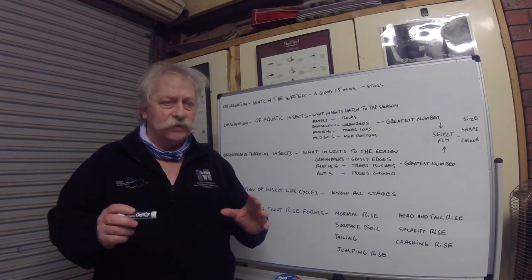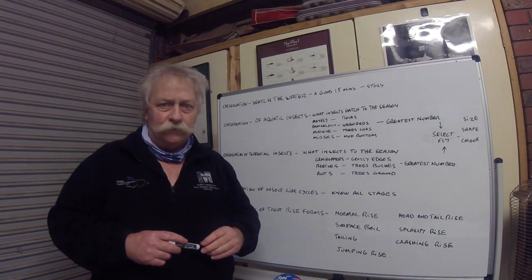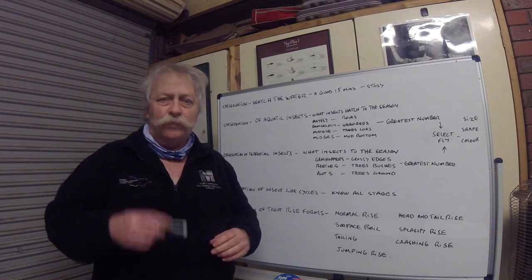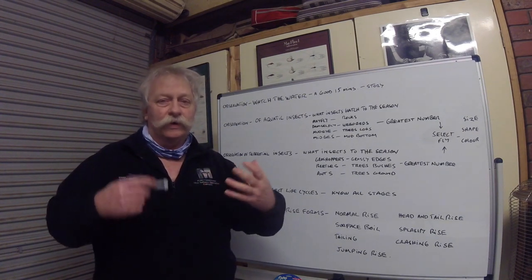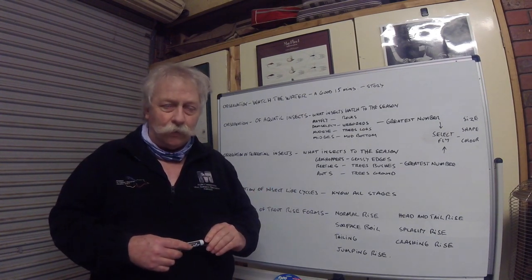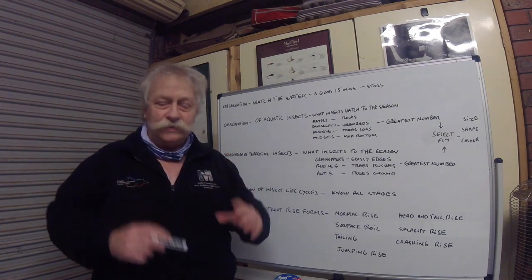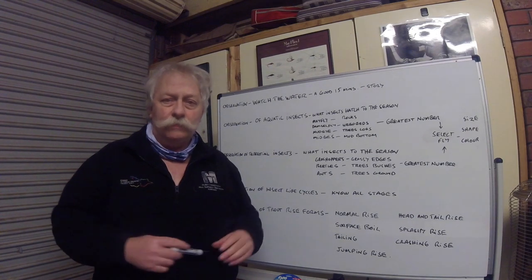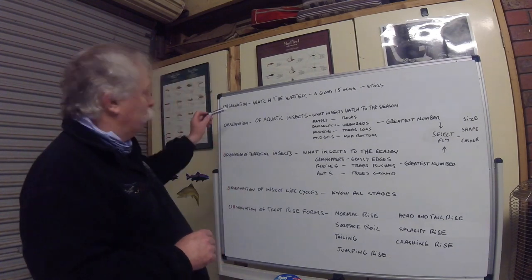I'm going to discuss tactics for the beginner, for the first timer, for that person that's never fly fished before and is having a hard time. I'm going to talk tactics, and probably the greatest tactic of all time in fly fishing, in my opinion, is observation.